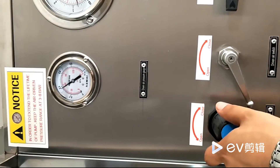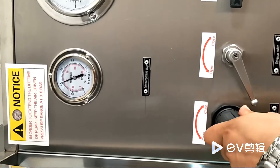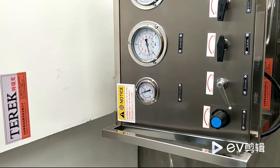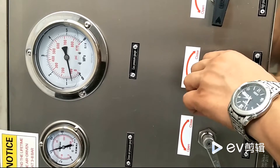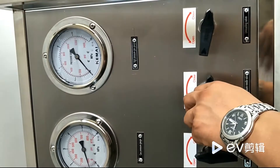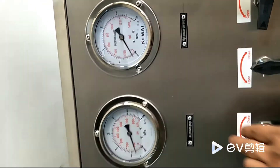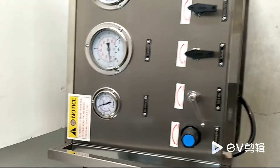Please rotate this air regulating valve to get the required driven air pressure. Then open the gas source inlet valve and high-pressure outlet valve. You can check the gas pressure in the pressure gauge. Turn on the driven air switch.